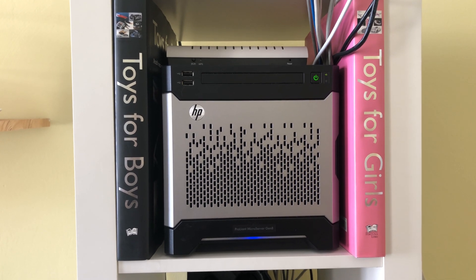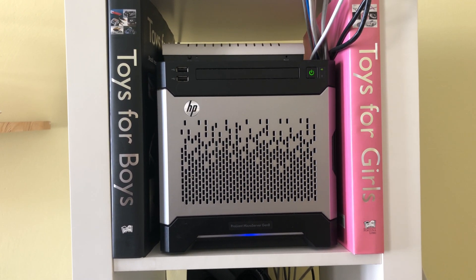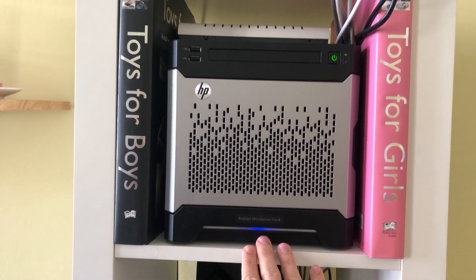Hello everybody, welcome. Today I'm going to make a few comments on the performance of a virtualized PFSense router running on FreeNAS on my HP Microserver Gen 8.